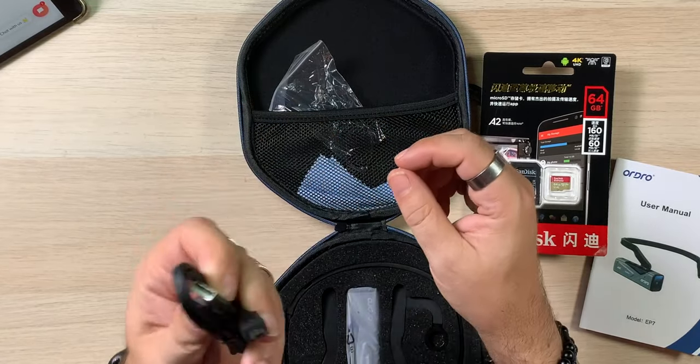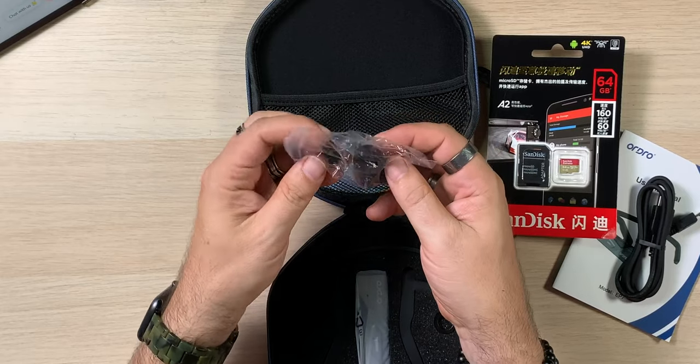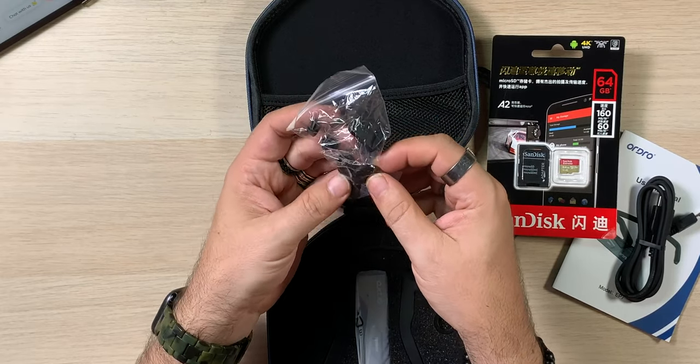We also get a micro USB to USB-A cable — it would have been nice to see USB-C, but again, I don't even know how long this has been out. And we get a bunch of little clips and pads — I'm not even sure, maybe I'll have to look at the manual. And a cleaning cloth, because you've got to keep it clean.